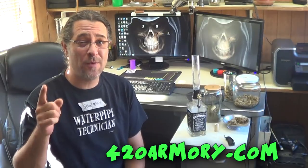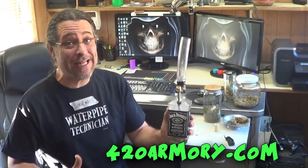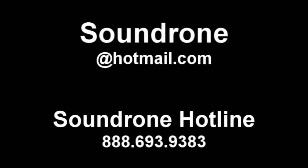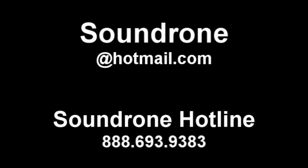Cool thing about the parts in the 420 Armory is they've all been pre-matched to fit. So yeah, you can get it from the hardware store, but it'd be really cool if you could get it from me — 420Armory.com. Happy holidays, and that's all I got. It's the Jack Daniels build for Christmas, so you can have a Christmas Jack Daniels build for you and your family.